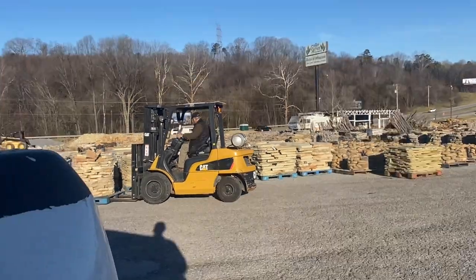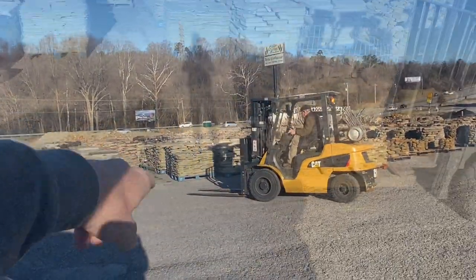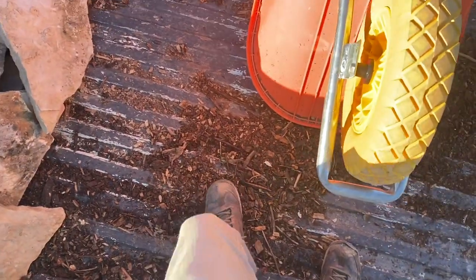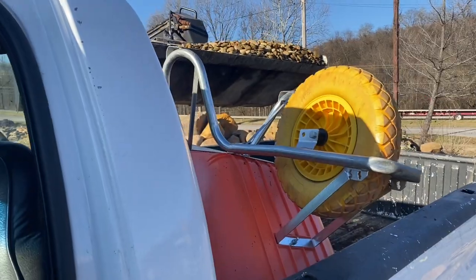We're moving stuff out of the way so we can really get to it. That pile right there — got them all off. Here's our little stash, and we're also going to put some pea gravel right there. All right, here we go.